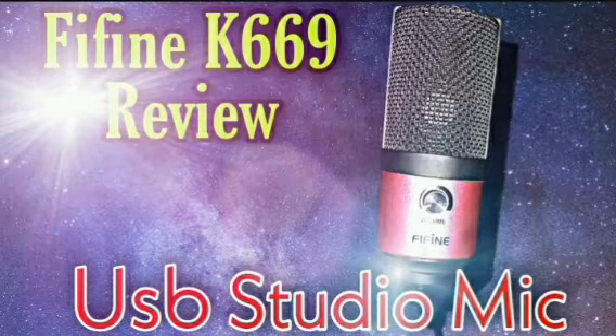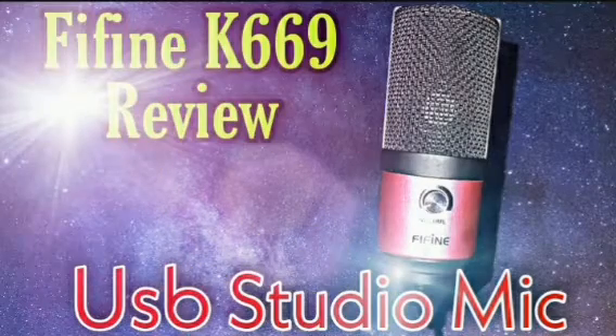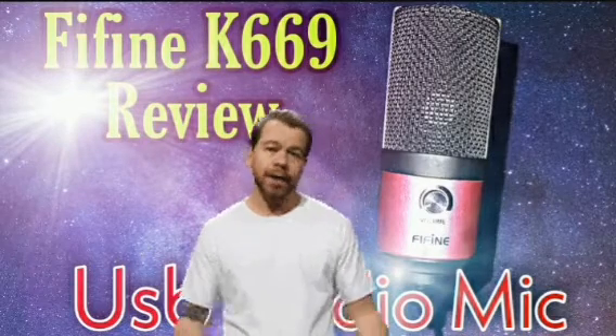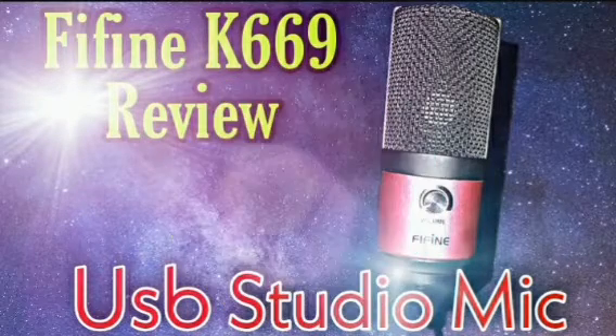Now I'm going to give you guys a comparison of this microphone compared to another USB microphone, the Samsung Q2U. Keep in mind that the Samsung Q2U is a dynamic microphone and the K669 is a condenser microphone, and the Samsung Q2U is double the price of this microphone.